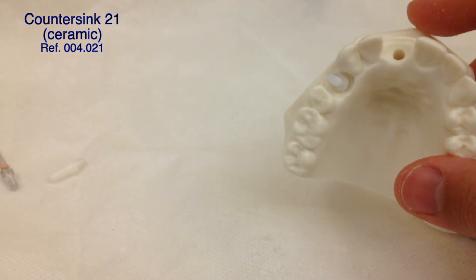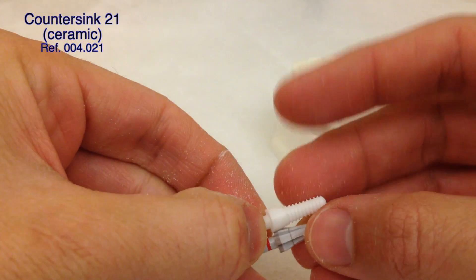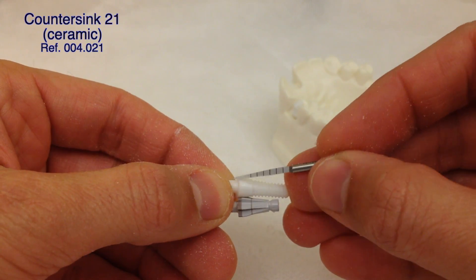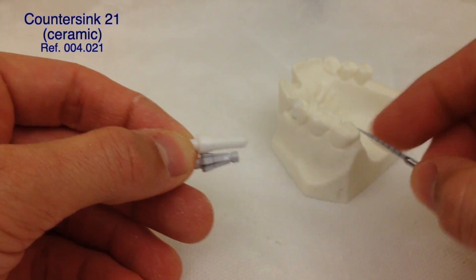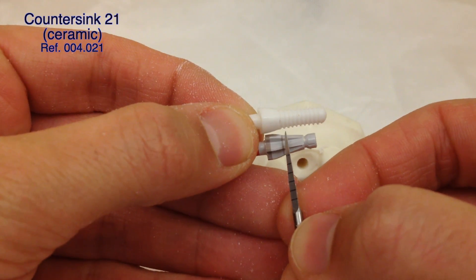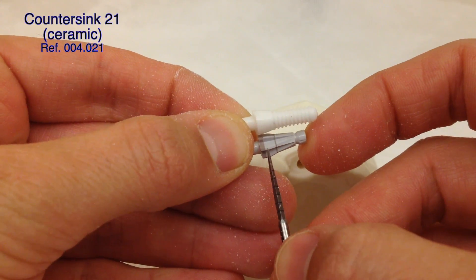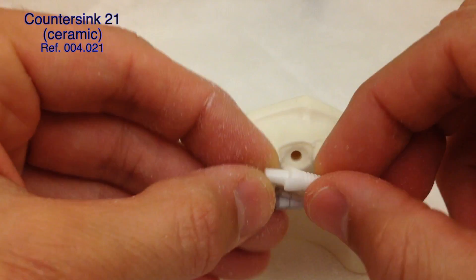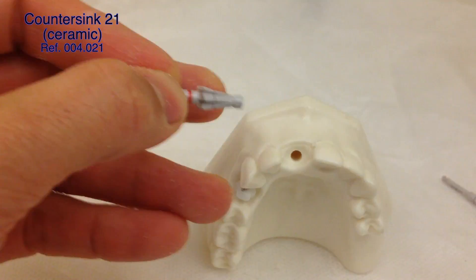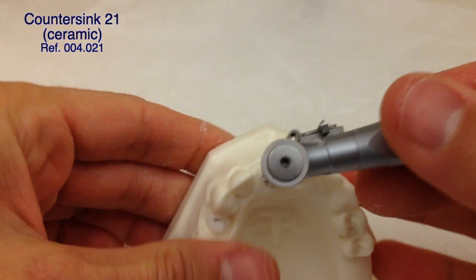The last drill we're going to use is called the countersink. The countersink has the same shape as the implant only on the gum-level portion — it's more narrow where the threads are, but the diameter at the gum line matches the implant shoulder. When drilling in a heel-side osteotomy like this, the depth we want to drill is approximately between two lines: the thin laser mark corresponds to the last coronal thread, and the thick laser mark corresponds to the shoulder of the implant where the crown sits. We want to submerge this line about one and a half millimeters — the bone should stay around these two lines. We'll use the drill extender and maintain the same drilling direction, following the incisal edge.